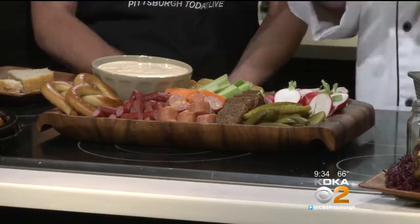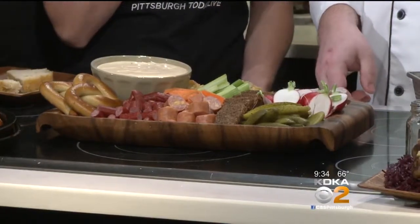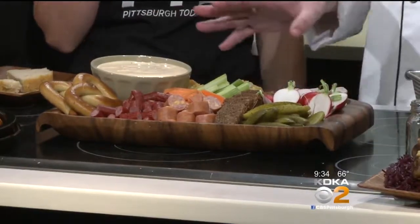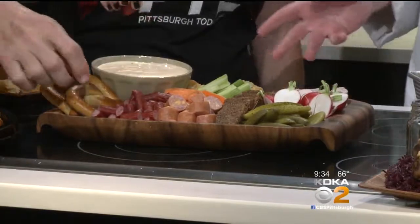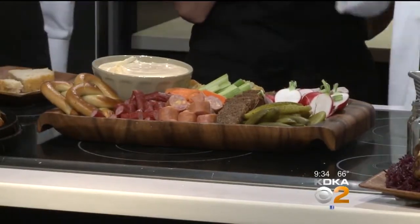Some potato pancakes, some radish, some bratwurst, some pickles, pumpernickel bread. Can we eat this? You absolutely can. So what should get dipped in there? It's all dippable — even the meat. It's kind of a nice fun way to do a German charcuterie plate, if you will. It's great just with pretzels — there are tons of different pretzels out there.